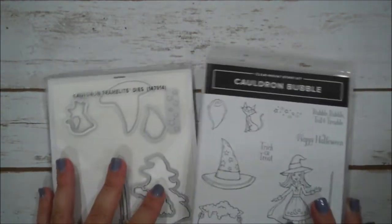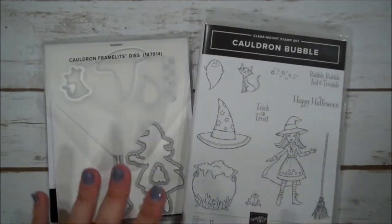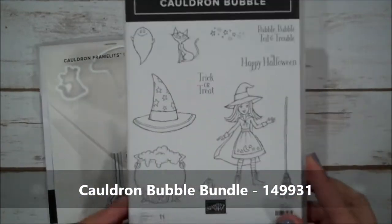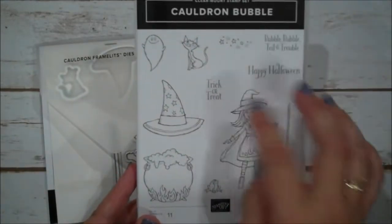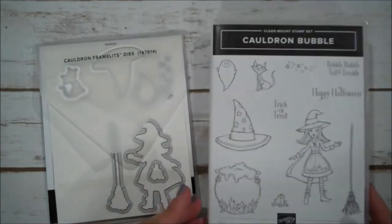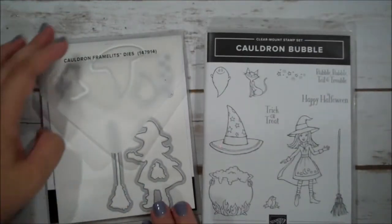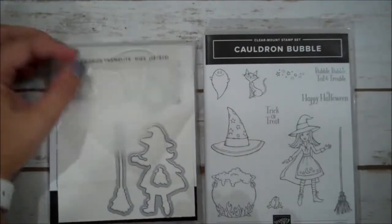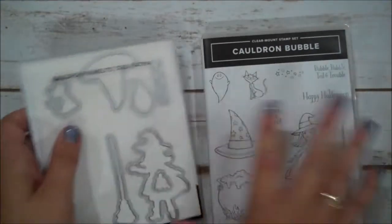The bundle is the Cauldron Bubble. This is a fun set for Halloween — it has lots of images and a couple sentiments, perfect for coloring. It has some designer series paper that we're going to use today that coordinates, and then of course we have framelits that go with these images, which is always a nice thing.